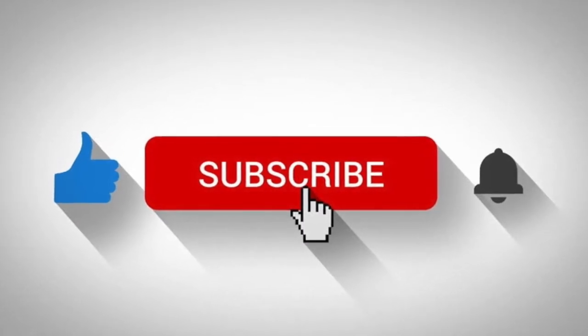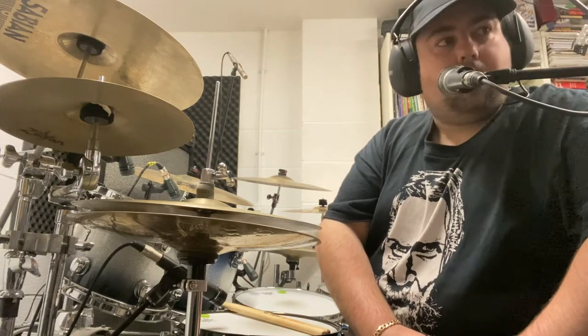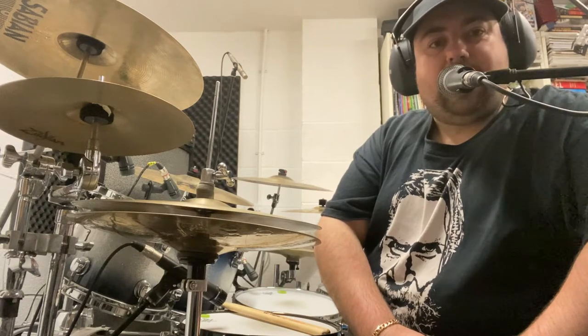Hello, today I'm going to show you a really cool drum fill that's used a lot in classic rock music — loads of different rock music, they use it all the time. This is also really, really good for building up your bass drum technique.